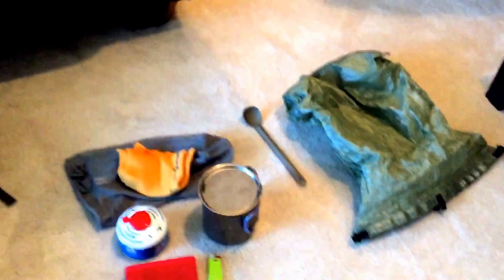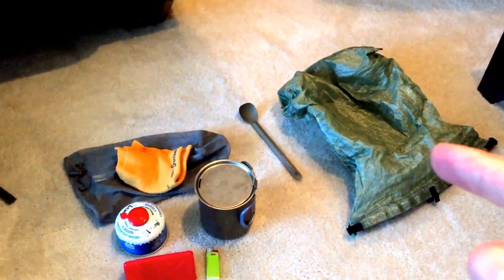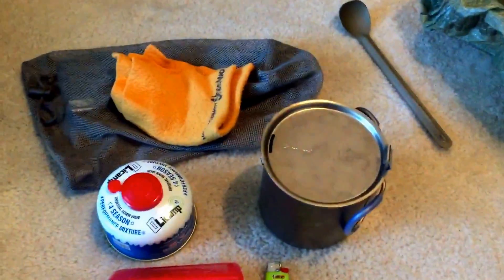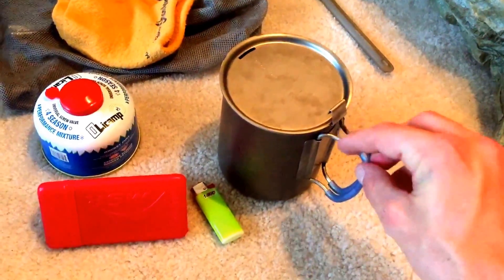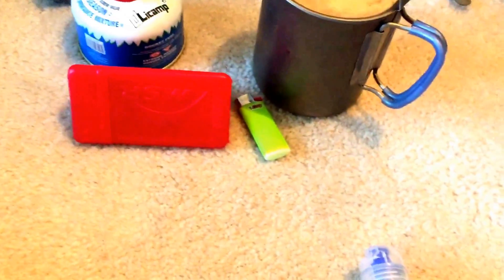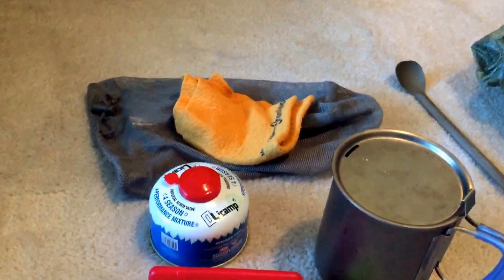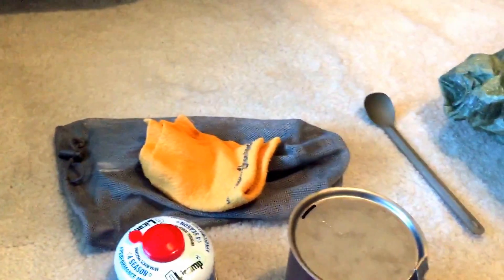Here's my food setup: a Z-Packs Cuben fiber food bag with slightly thicker fabric, a Sea to Summit long spoon, and my Snow Peak 700ml pot. The pot has these little silicone attachments on the handles — my dad got silicone tubing from the hardware store and we slipped it on — really great when it's on the burner. I carried the lighter all the way from Georgia to Katahdin. There's my MSR Pocket Rocket, the fuel canister, and another ShamWow inside the pot used mostly as a big napkin to clean up food scraps.